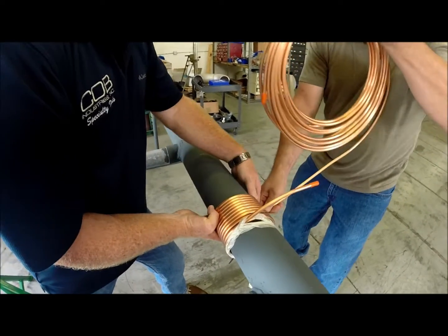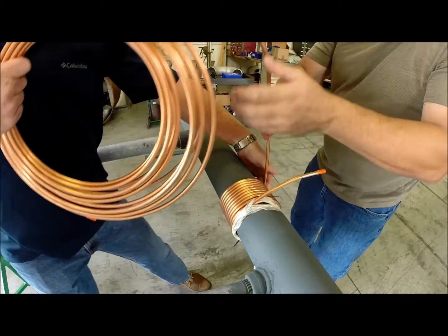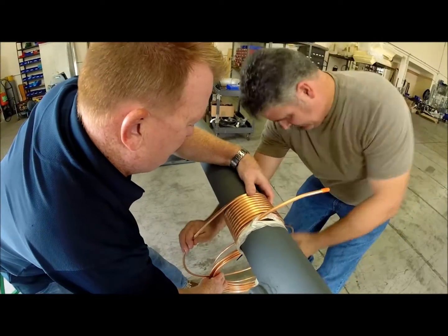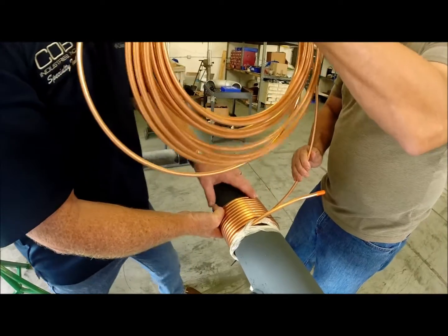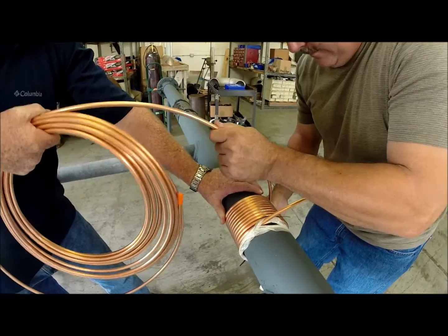The main thing you've got to watch for is that you don't let that coil unravel on you as you're working if you get ahead of yourself, because then you end up running into problems. It's going to take about taking the whole thing in.